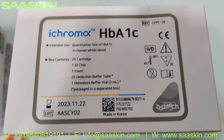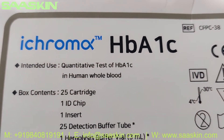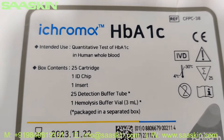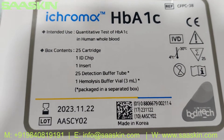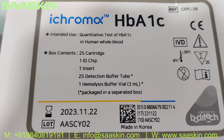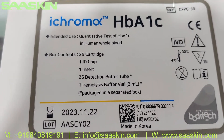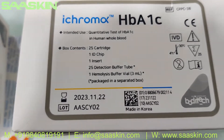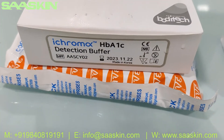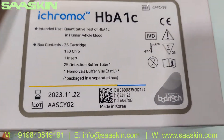This is a CE certified product and this particular box has 25 test kits. You can see the intended use — it's a quantitative test of HB-A1C in human whole blood. Each box contains 25 cartridges, one ID chip, one insert, 25 reduction buffer tubes, and one hemolysis buffer vial. Those last two are packed and kept in a separate box.